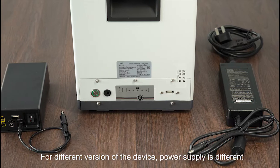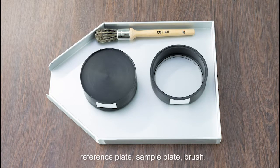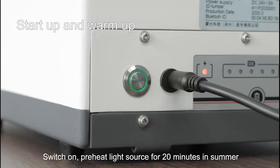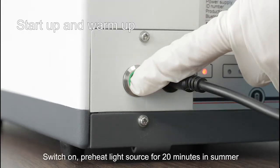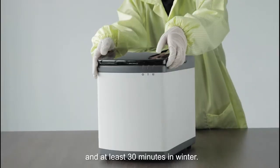For different versions of the device, power supply is different. Check that measuring accessories are available: reference plate, sample plate, and brush. Switch on, and preheat the light source for 20 minutes in summer and at least 30 minutes in winter.